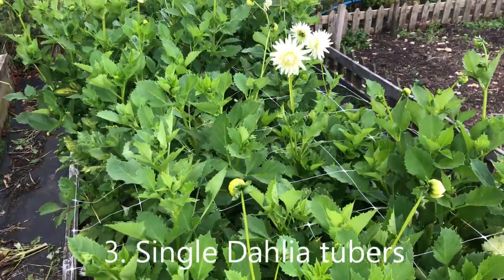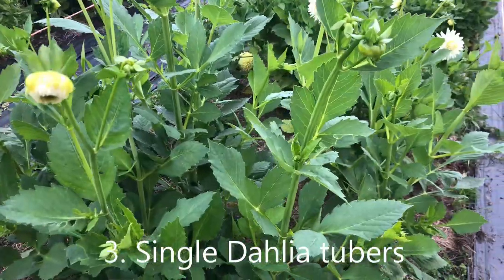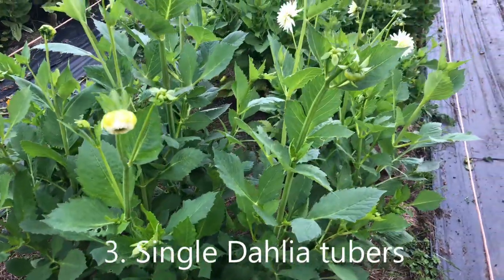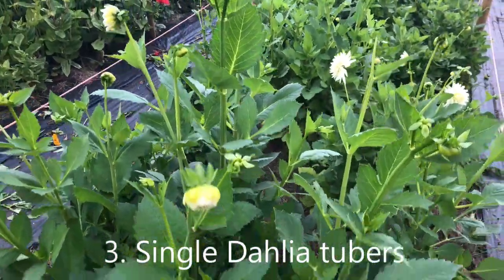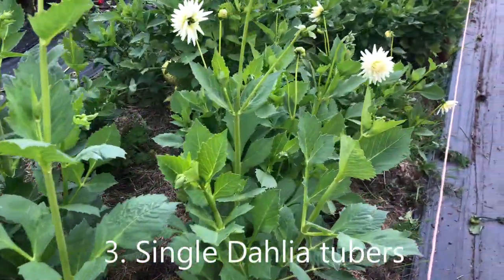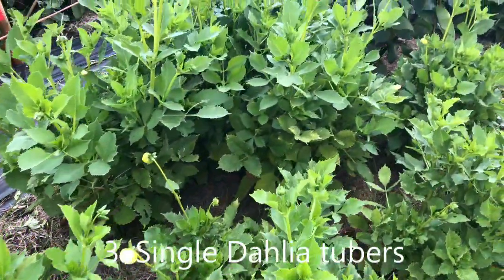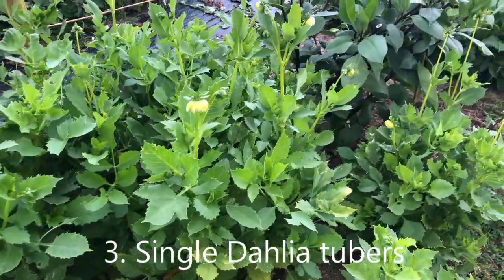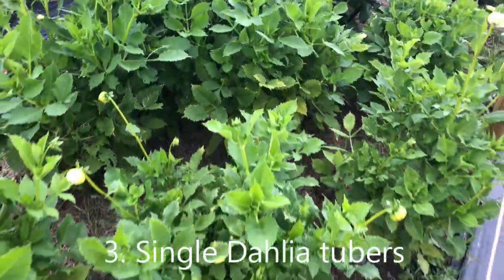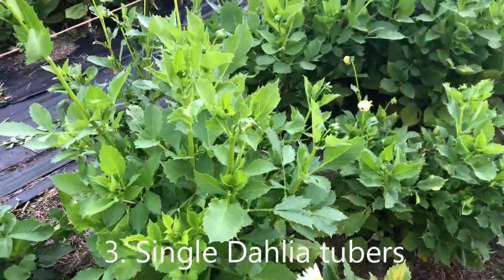These are Aureti Bliss, which I think were started in February. These are Brookfield Snowball, which were single tubers, giving us blooms about every other day. Alongside them some more Aureti Bliss. Although they are single tubers, they produce a very bushy plant if they are stopped early and then trained — there are videos on how we do that here.